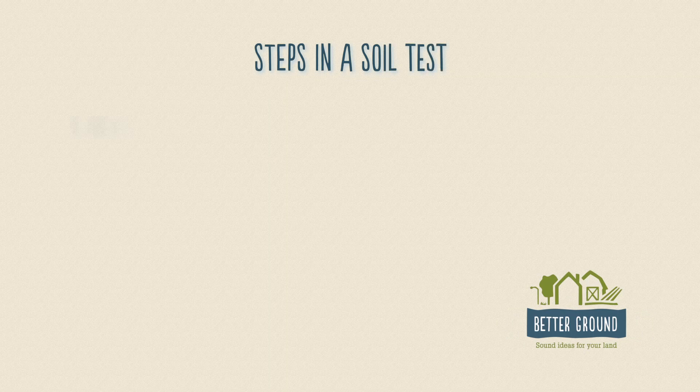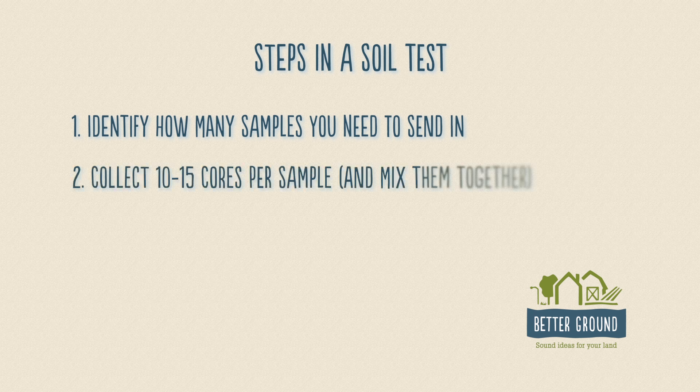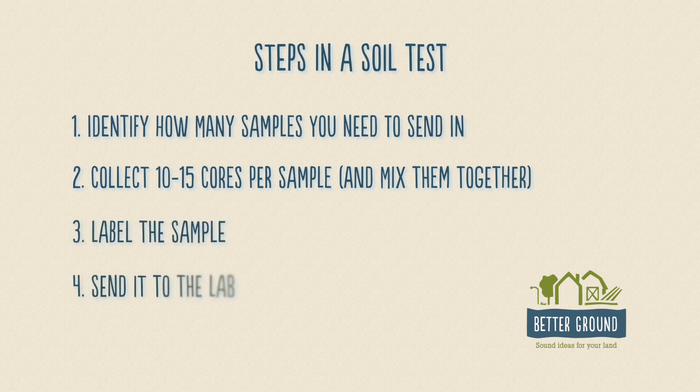It's pretty simple. You first want to identify how many soil samples you need to send into the lab. Once you figure that out, you want to collect 10 to 15 cores per sample, mix those together, label your sample, and send it to the lab as quickly as you can.